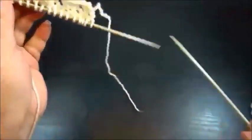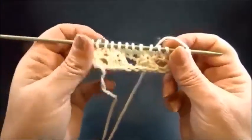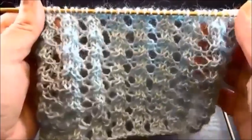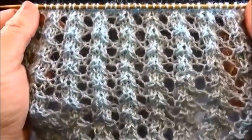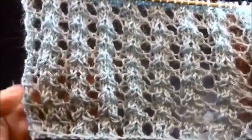And that's it! Repeat these four rows and after a few rows you will have this very pretty pattern — especially great for summer tops, jackets, or sweaters. I hope you enjoy this tutorial. Thank you for watching, please don't forget to subscribe and push the like button. Until next time, thank you!